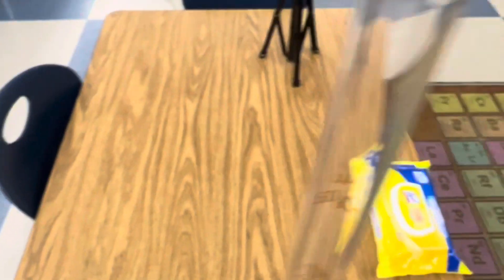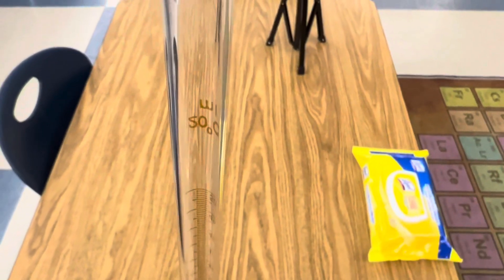Begin by first adding your sodium to your test tube. I'm going to take this small piece and add it to my test tube — all the way down. You can see it down there at the bottom.